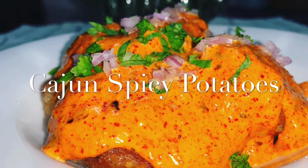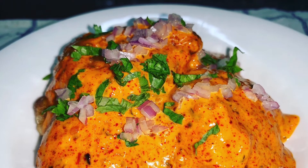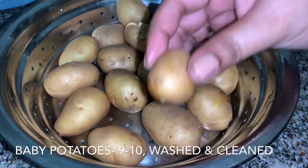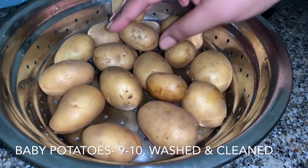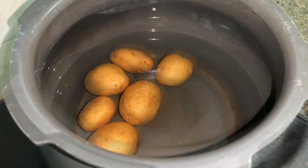Hello guys, welcome back to Ankita's Kitchen. Today we are going to make Cajun spicy potatoes — it's yummy and delicious. I have taken some baby potatoes, properly washed and cleaned, because we are going to eat the skin, so make sure it's clean. Now we'll put the potatoes in a pressure cooker.